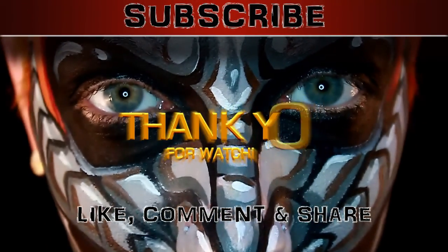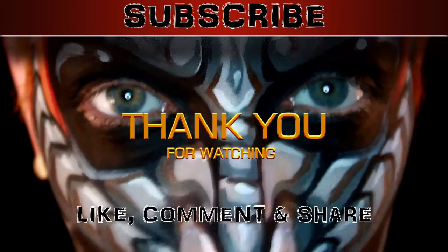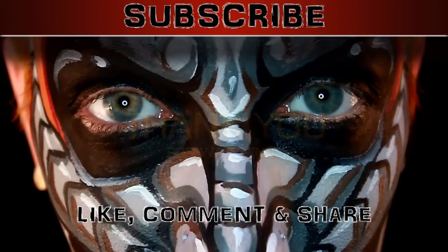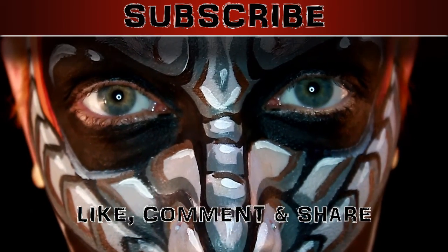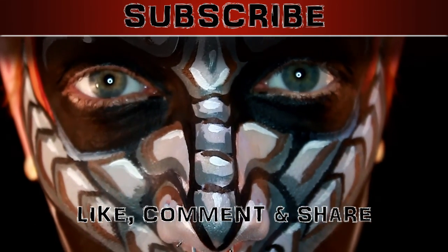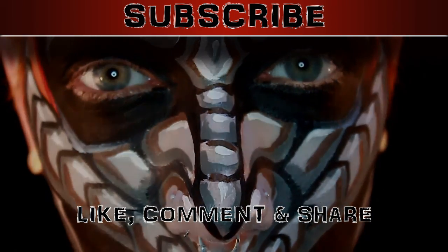Thank you guys for watching, I hope this was a fun tutorial for you. Comment, like, subscribe, and share. Thanks again for watching and I'll see you in the next video, bye bye.